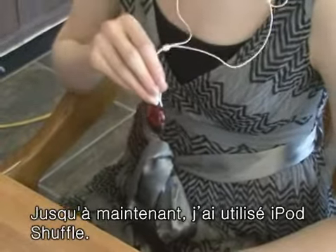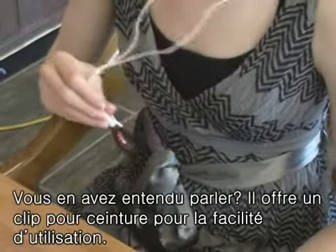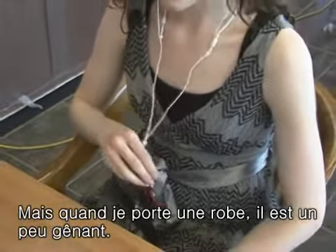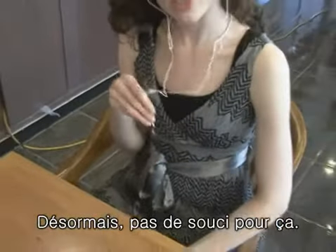I have used the iPod Shuffle up until now. Have you heard of it? It is convenient because it has a clip, but if you wear a dress, it is a little annoying. Now I don't have to worry about that problem — I can dress up with this.